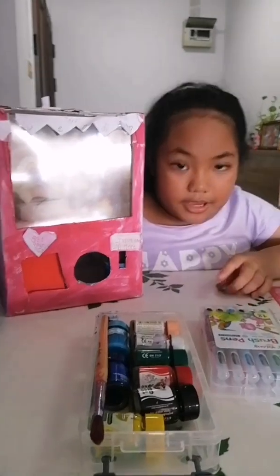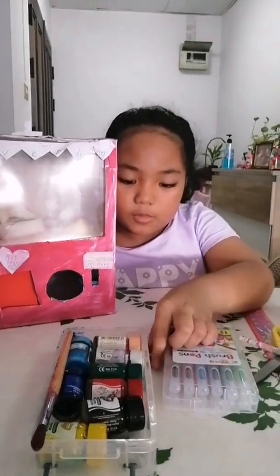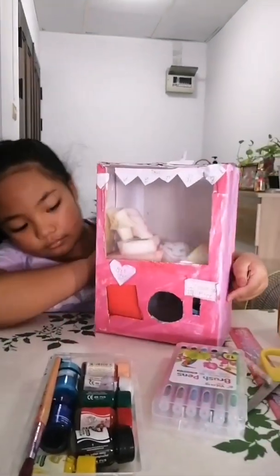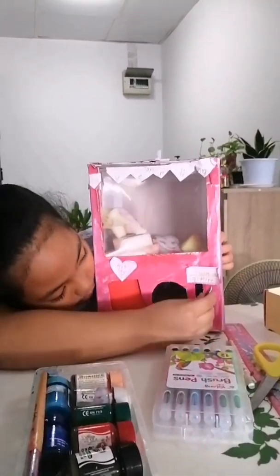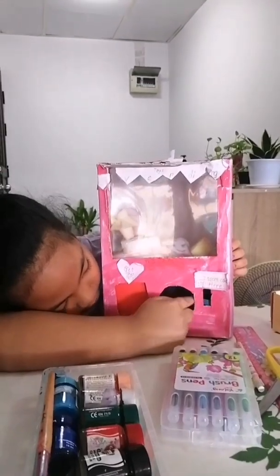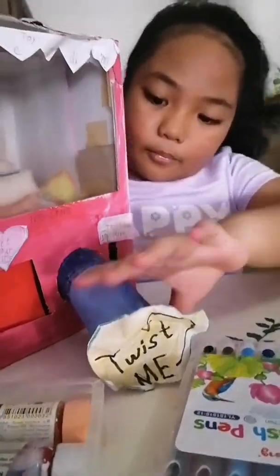Now I'm going to show you how to use it. Pretend this is a 5 — you have to make a sum that goes to 10, so this could be a coin. Now I'm going to put it here. It went into the box. Now you have to get your prize.